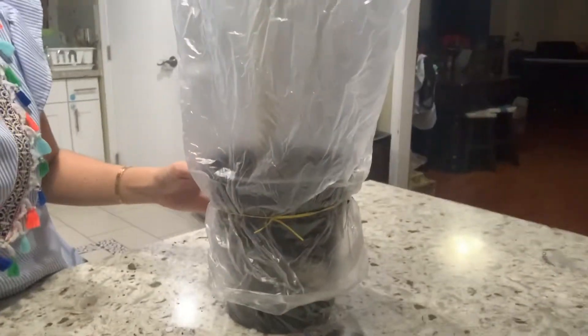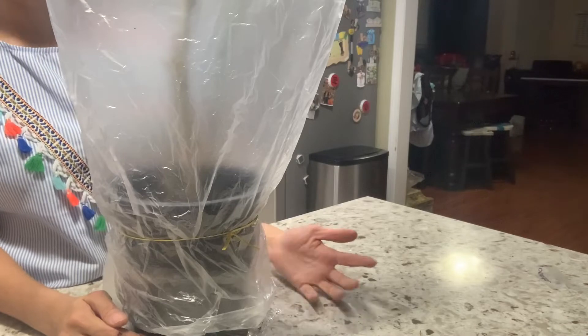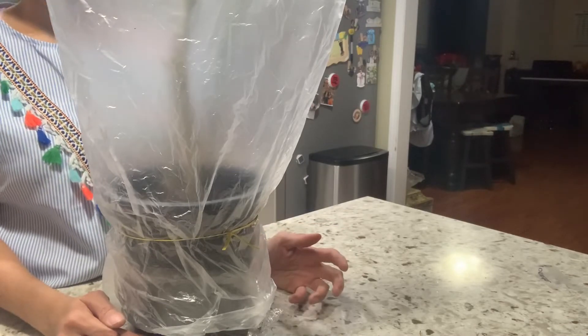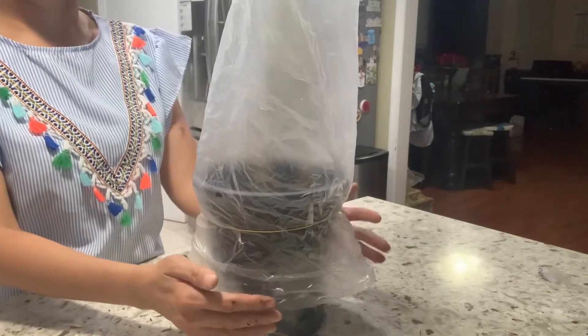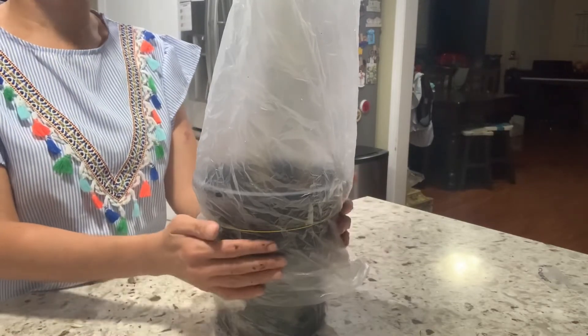This creates a little greenhouse effect. Leave the bag on for about two to three weeks — depending on the weather in your area, sometimes you might have to leave it on for the whole month. The warmer the days, the better, but I don't want it too hot because you'll cook it. I leave it in about 20% sun and mostly shade.